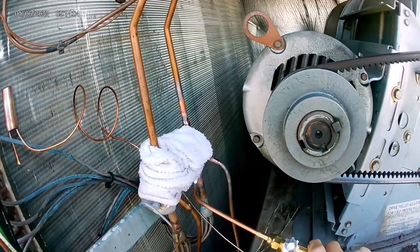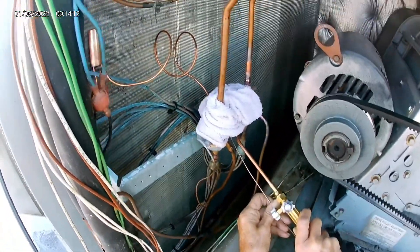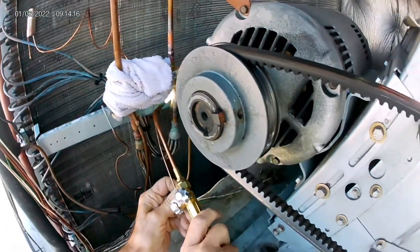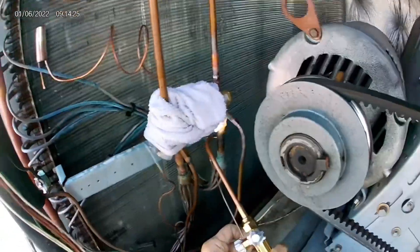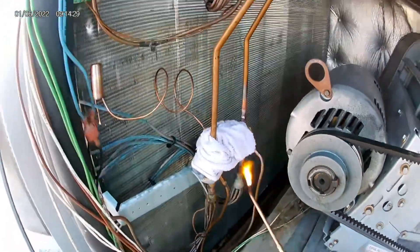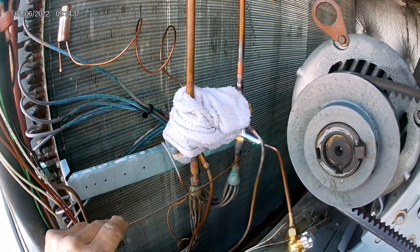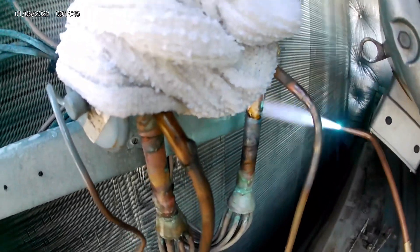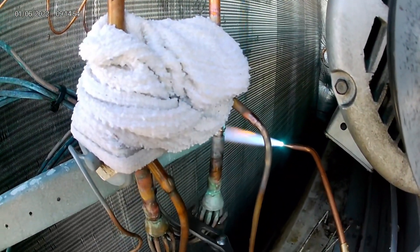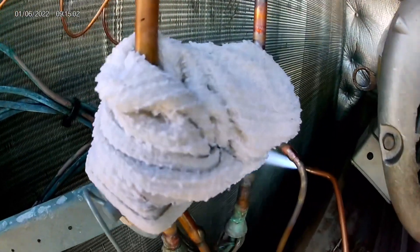After you're done brazing, always make sure you check with nitrogen — check your joints, make sure you don't have any leaks. Don't forget to put the sensing bulb back on the suction line and make sure that's nice and secure so you don't have any issues. We are just about finished — just getting that bottom part. That's the process of taking out a TXV and putting a new one in.